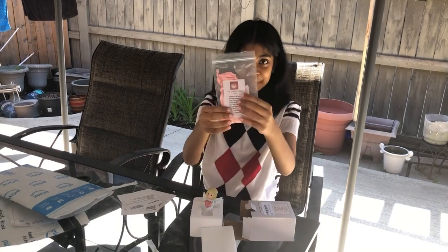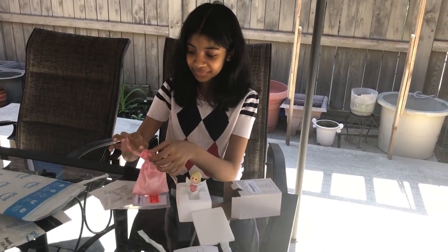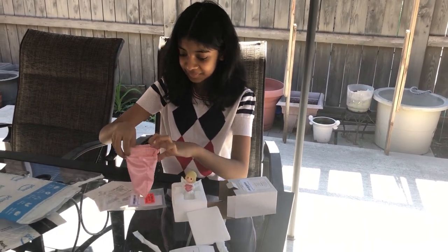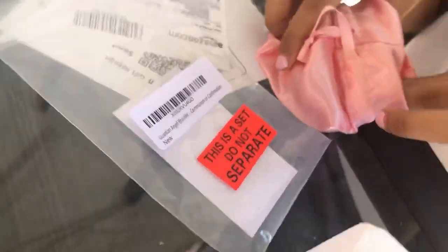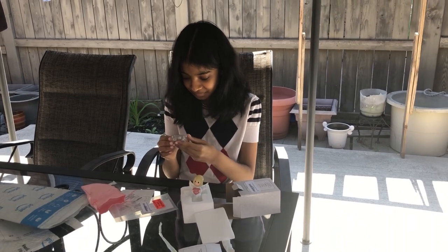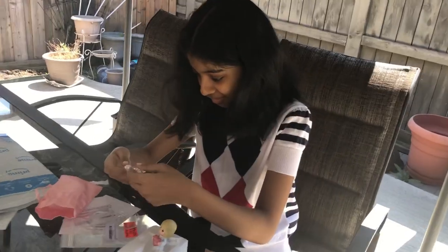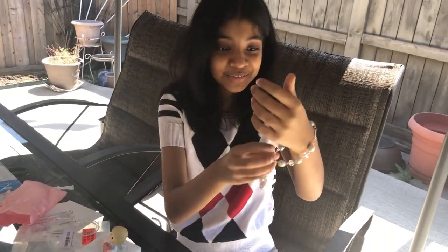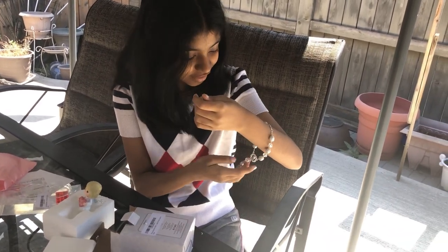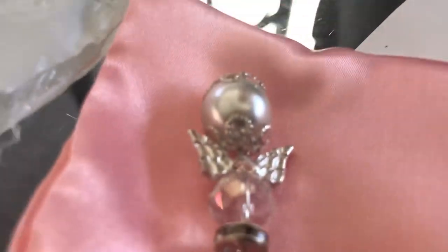Oh, something else — yeah, what is it? Open it! It says this is a set — do not separate — a set with the little angel. Oh my god, this is so beautiful! Let me see — oh, it's a bracelet! Open it! Oh my god, that is so beautiful, so pretty. I can adjust it to fit you. You can wear it to church. It is so beautiful. Look at the close-up — put it on — oh my god, it's so nice! And it's like an angel with wings.